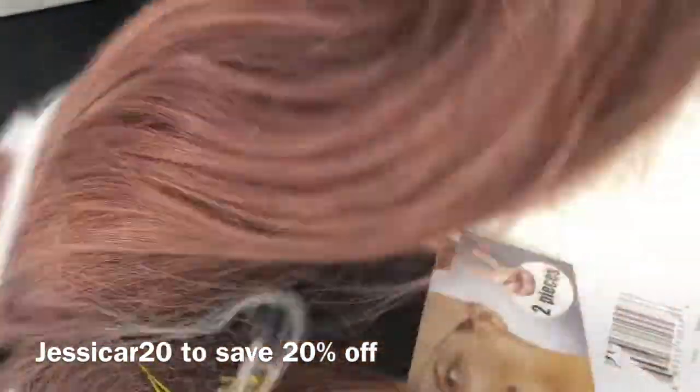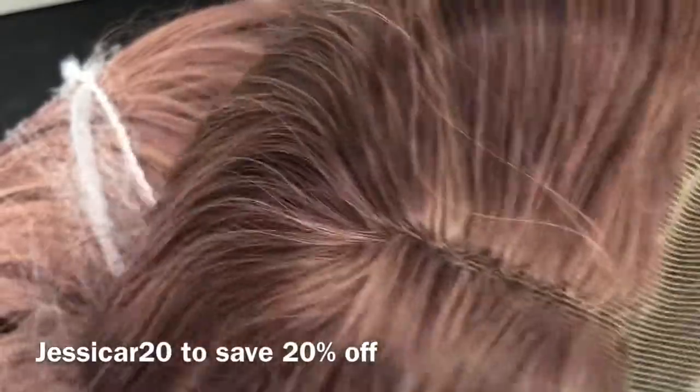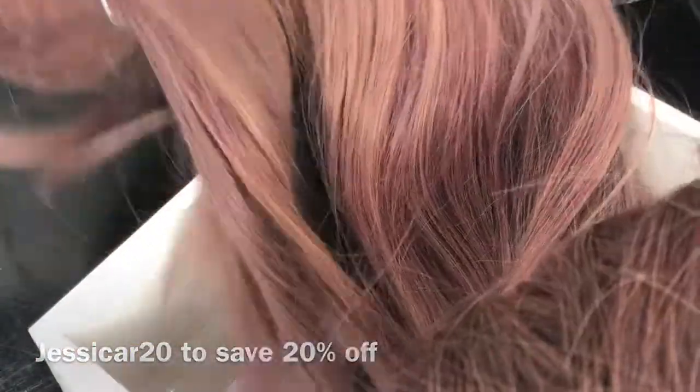The cap is a 13 by 4 glueless lace cap. You can use my code jessica-r20 to save 20% off your purchase. It's my first time getting a synthetic unit from them — I never got one from them before — and I was pleasantly surprised.